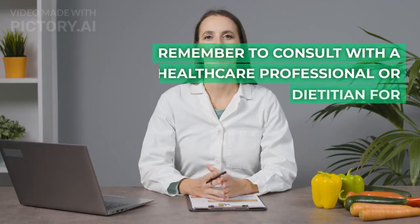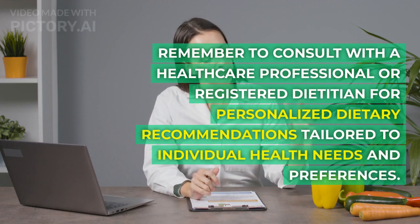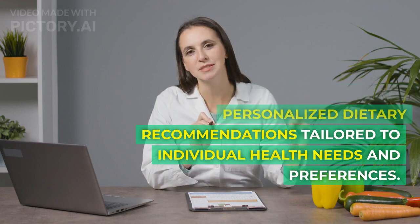Remember to consult with a healthcare professional or registered dietitian for personalized dietary recommendations tailored to individual health needs and preferences.